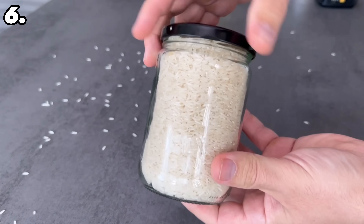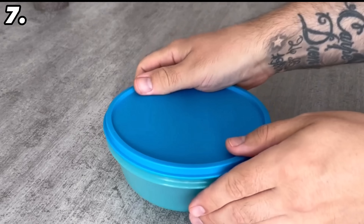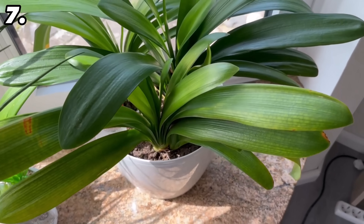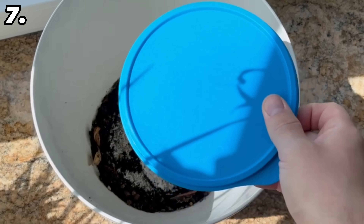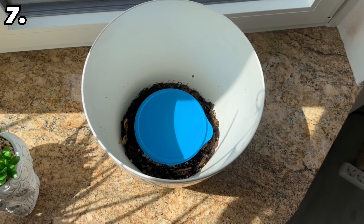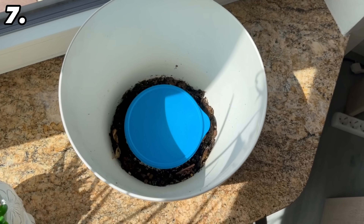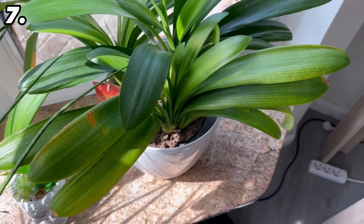For the next hiding place you need a tin or any other waterproof container. If you have larger plants in your home, take them out of the pot, put the tin at the bottom, and then put the plant back on top. Your money is safely hidden, and by packing it waterproof you avoid the risk of it getting wet when you water the plants.